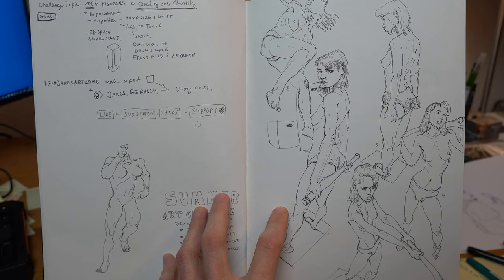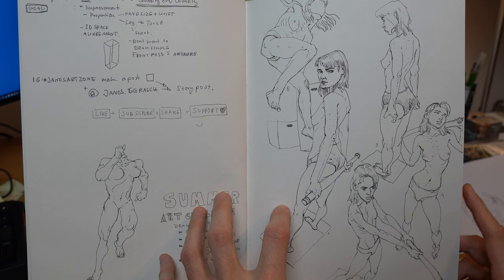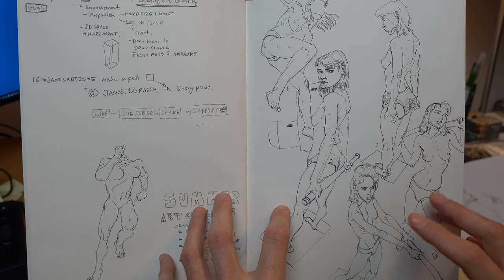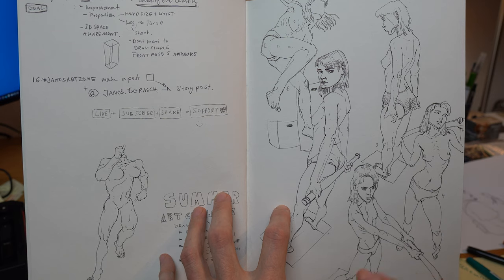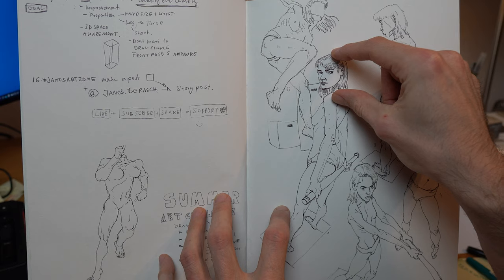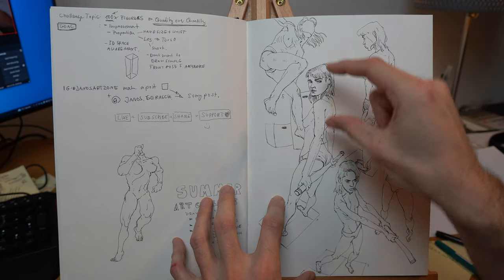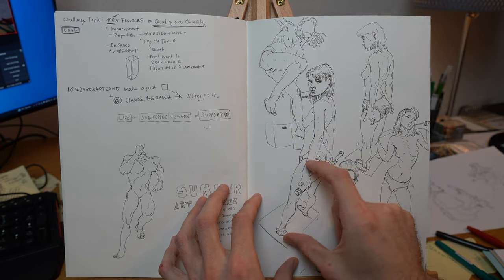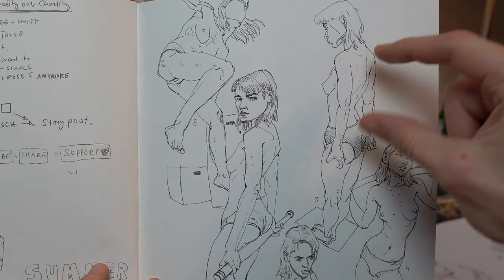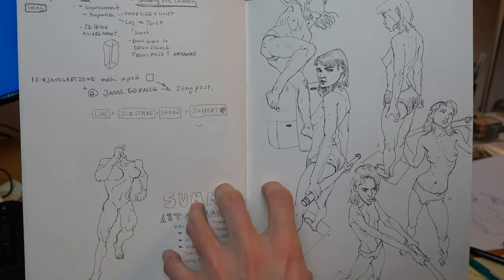In terms of exercises, one would be comparative measurements: select a reference image and measure the proportions of different body parts in relation to each other. Pay close attention to size relationships — the head, torso, arms — and figure out how relationships change in perspective. These are the things you need to get into your head.